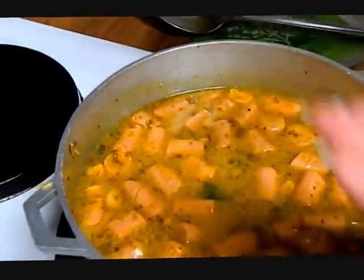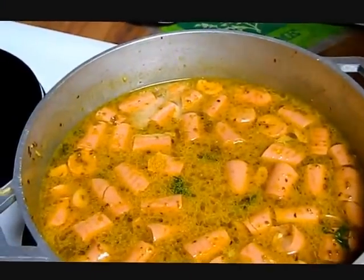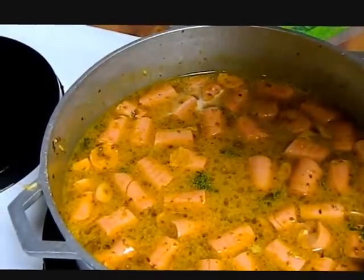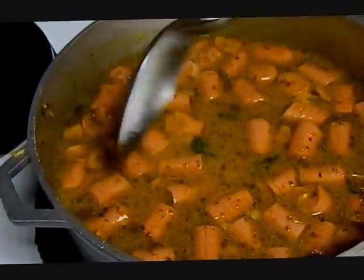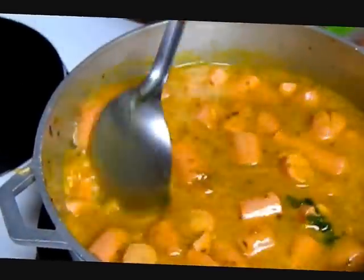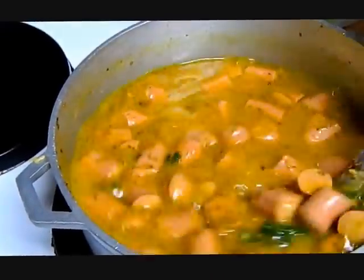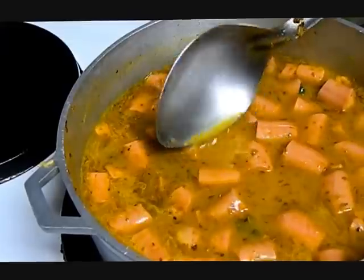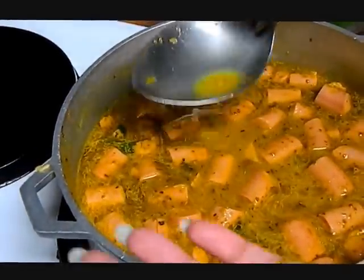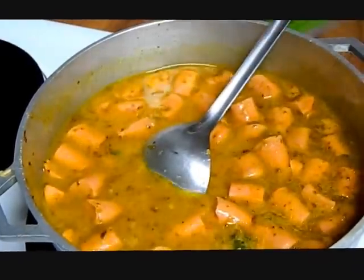Now we're going to taste it — and it needs salt. I'm going to put in maybe half a teaspoon. The thing is, you have to cook by taste. Some people like it saltier than others; it's your own preference. Let's add a little bit more.